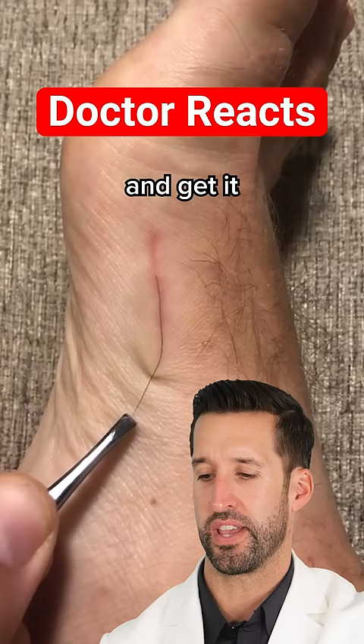So you treat it like a splinter and get it out of there. You just have to worry and make sure that there's no infection. If there is, make sure to do warm soaks, put topical antibiotic ointment, and if it starts spreading, you need to see your doctor to be treated with oral antibiotics for what we call cellulitis.